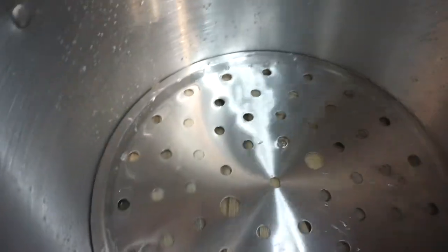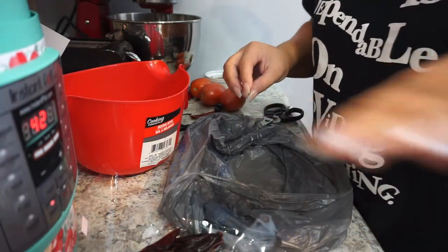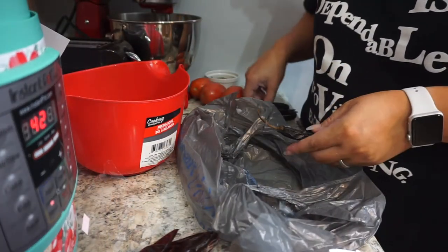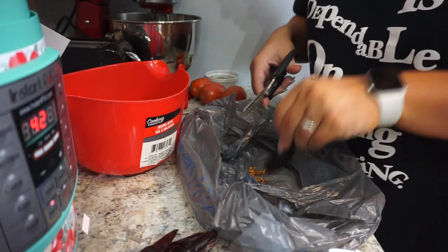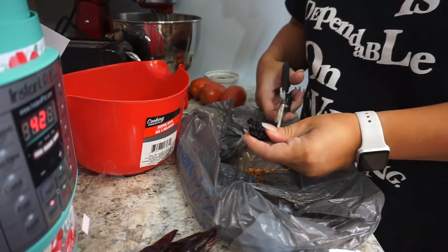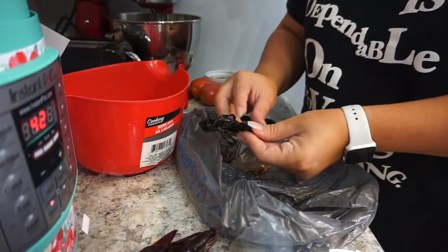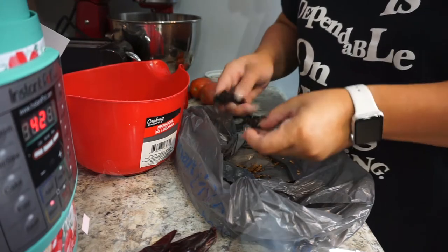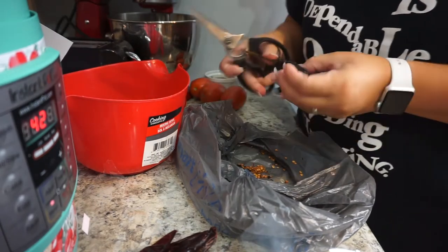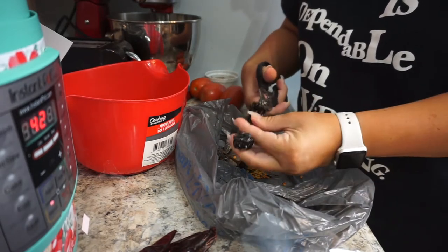While the corn husks are soaking and the meat is cooking, I'm going to de-seed my chiles — again, I want them for flavor, not spice. I use kitchen shears, cut them open, and take out all the seeds and veins. Be careful when doing this — don't go touching your eyes because it will burn really bad. Just be careful when doing this.